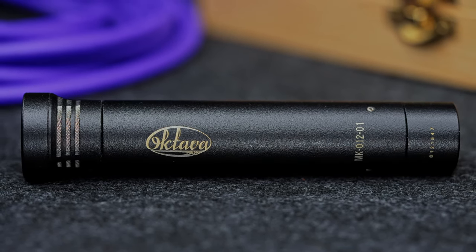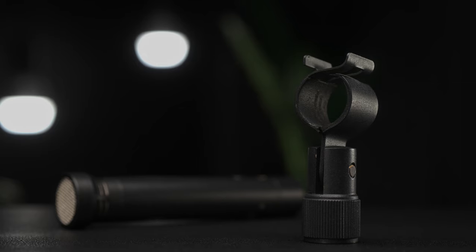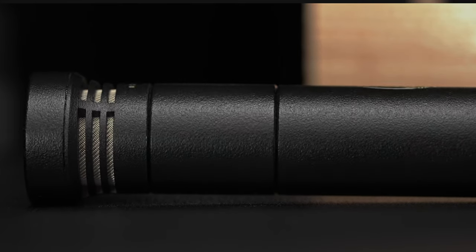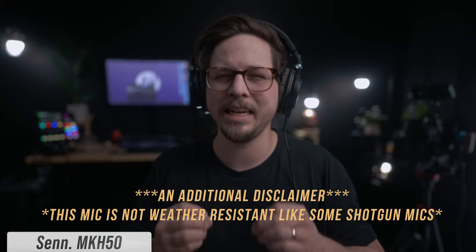Now let me talk about what comes in the box with the Octava MK012-01. It comes in a really nice wooden box. The hypercardioid capsule is initially detached — you simply screw it on. It comes with a little mic clip, but does not come with a shock mount. It also includes an attachable high-pass filter, and there is an option for a -10 dB attenuation pad — both are attachable rather than built in. For build quality, it feels very solid with a bit more heft than some other small diaphragm condensers. I have read some stories about quality control at Octava not being great, but they do seem to have a good support team — just make sure wherever you buy it has a return policy.